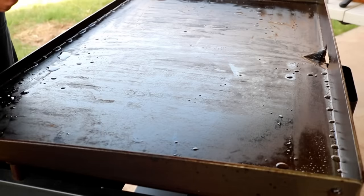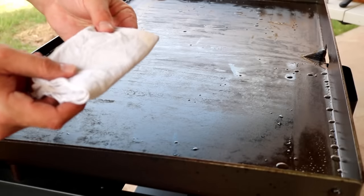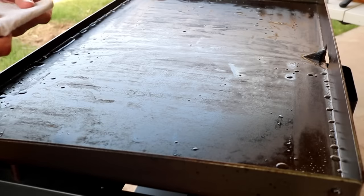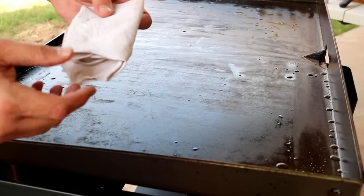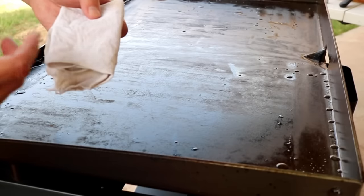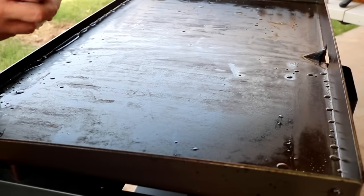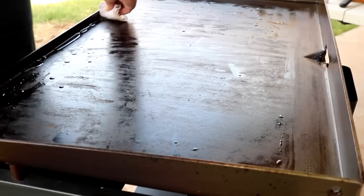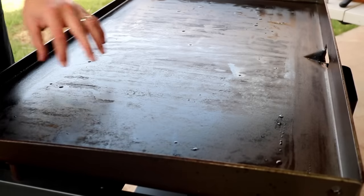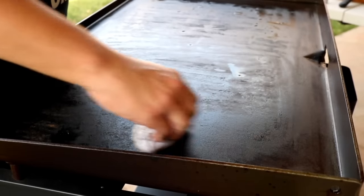Now we got most of the water off. We're going to hit it with a dry towel. You can use napkins or paper towels, but what I do — coming from the restaurant industry where we used towels every single day — is I took an old t-shirt and cut it into squares. I have about five of these and when I'm done with them I give them a wash in very hot water with some dish soap.